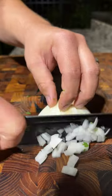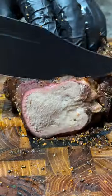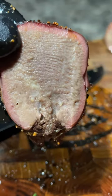When the internal temp of the tongue was 200 degrees we went ahead and pulled it off. Sliced into it, we saw we got a beautiful smoke ring and it was nice and juicy.